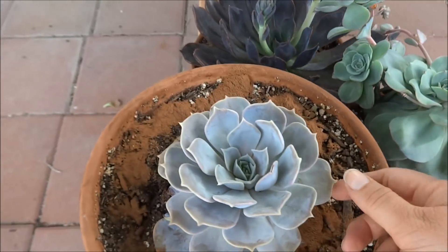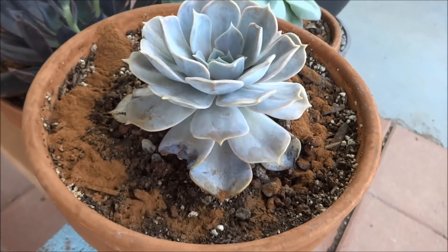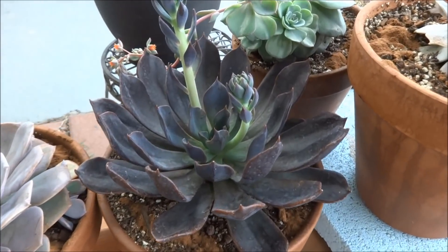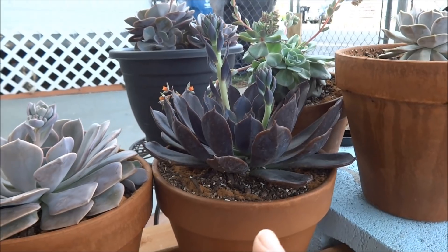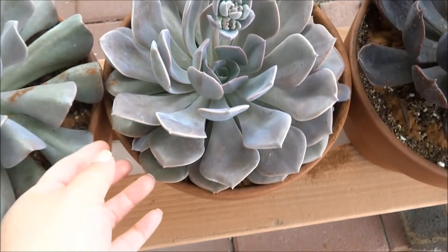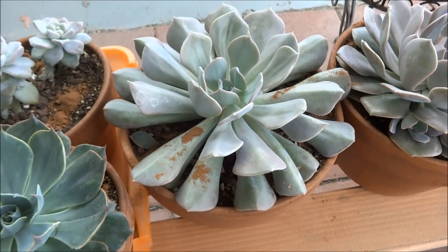I don't know what this one's called — it's really cute but it needs more water. And my pretty Lillicina is doing wonderfully. This one is my Echeveria Dark Moon. It's actually brand new to my collection; I've had it for a couple of weeks now but I didn't show it in my last video. It's doing wonderfully. I'm not sure what this plant is called, but this one is doing beautifully — it is nice and purple and nice and plump.